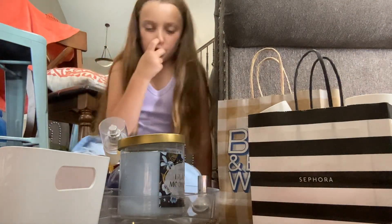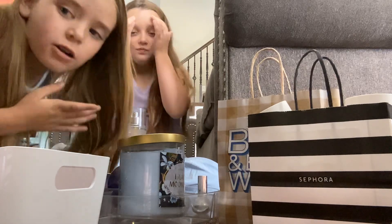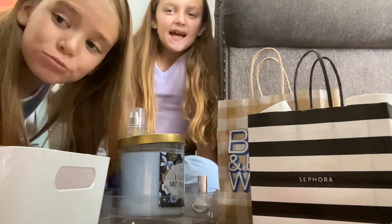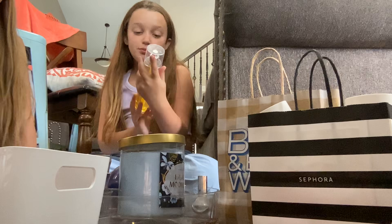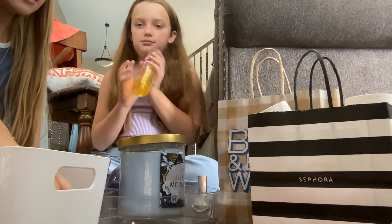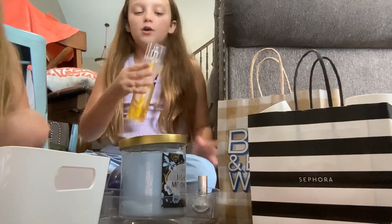Hi guys! You might have seen our video on my channel where we rated hands and scents. Now we're just rating scents. Let's start with this one — nope, okay, we're doing this box last. I don't know, I'm doing that box actually. So we have this pink lemonade one.